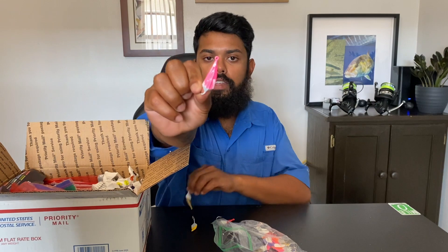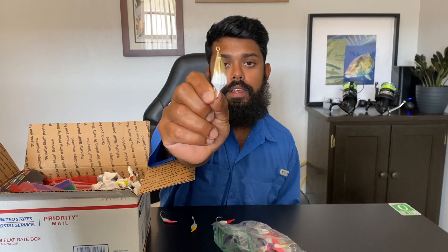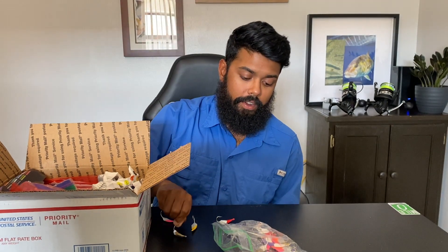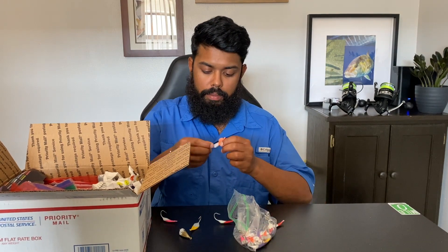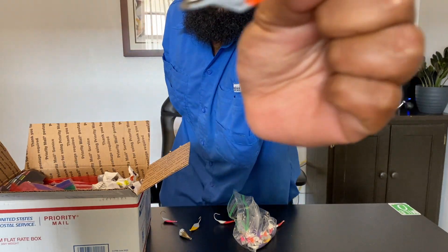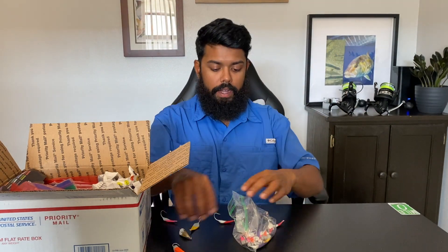This is like a standard color you'd find at your store — a pink with a white. But this one I've never seen before: gold with white. A lot of people know Pompano love that gold color. And there are a lot of really nice ones in here, like this one which is a marbled with orange.